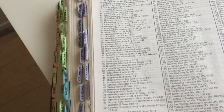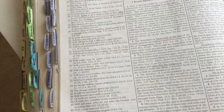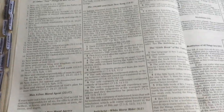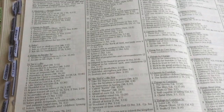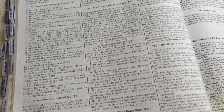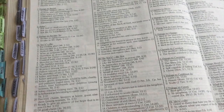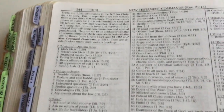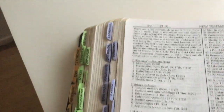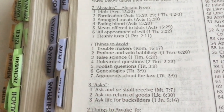Then you move on to the next book, which is Luke. At the very end of the Bible you have, after Revelation and its notes, the New Testament commands. This is another form of Bible study — you've got seven things to avoid, for example troublemakers, profane and vain babblings, false signs, with scripture references for those.